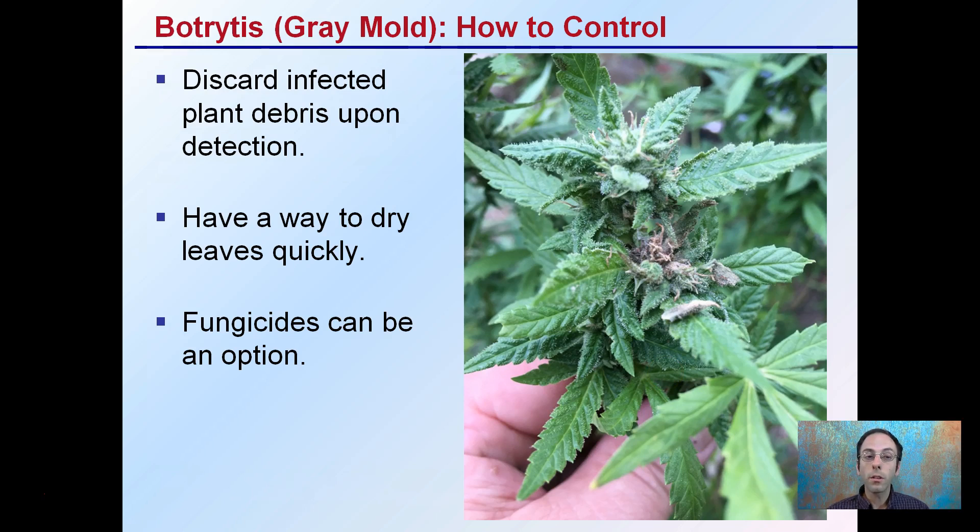For control, you want to discard infected plant debris upon detection. Have a way to dry leaves out quickly. Fungicides can be an option but typically aren't advised, especially on the buds, because of residuals that could occur. So the key is: find it, remove it, dry the leaves out, and try to discourage its formation in the first place — and hopefully that will offer effective season-long control.